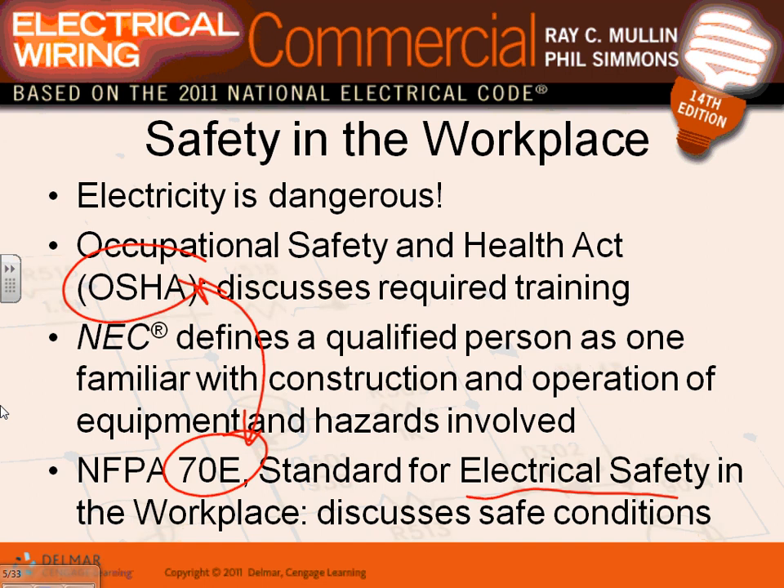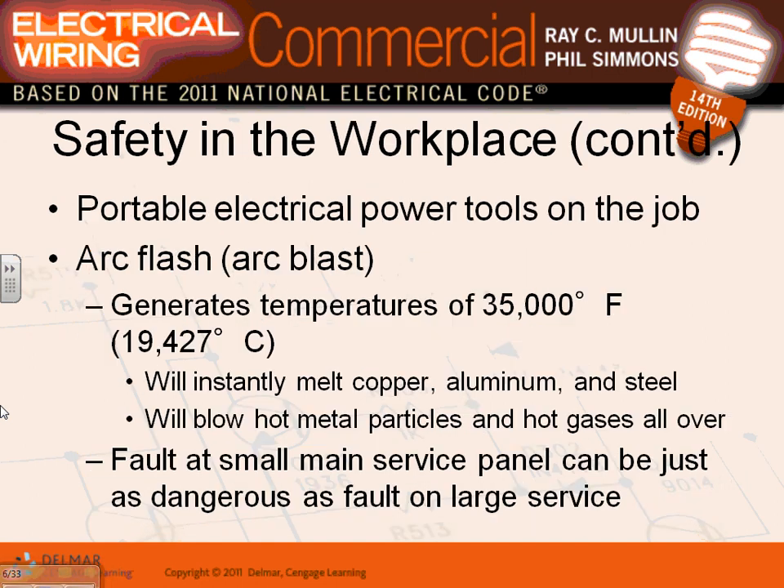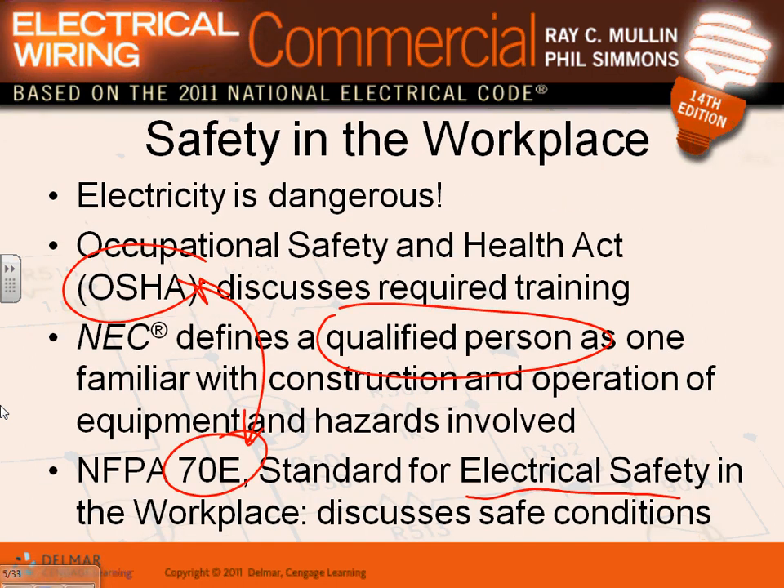Only qualified people are legally allowed to work on electrical equipment. Here's where the qualified person definition becomes important: you're all familiar with the construction and operation of certain equipment, you know what a three-phase panel is. What makes a qualified person is the knowledge and skills gained about the equipment, number one, and having received safety training to recognize and avoid hazards. That's the key point.